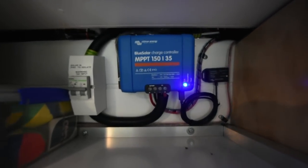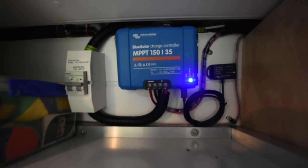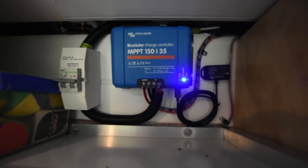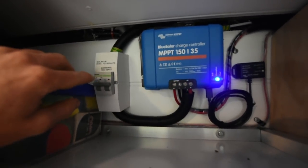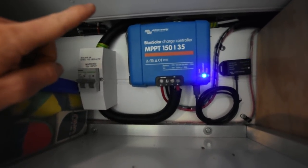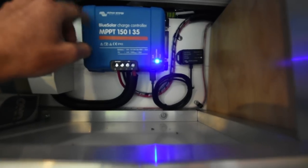Up in the overhead cabinet we've got our solar charge controller. The one I'm using is the Victron 150-volt 35-amp unit. They do a couple of different versions depending on the voltage and amperage you need, which depends on your solar system and how many panels you have. The 150/35 is overkill for our system, but I bought it with the intention of having four panels originally and with the capability of adding more in the future. Connected here is a standard dual-pole DC circuit breaker — that runs from the three solar panels on the roof, which are connected in series, down through a cable entry gland to the breaker, into the solar charge controller, which converts it to the correct voltage and charges the battery.